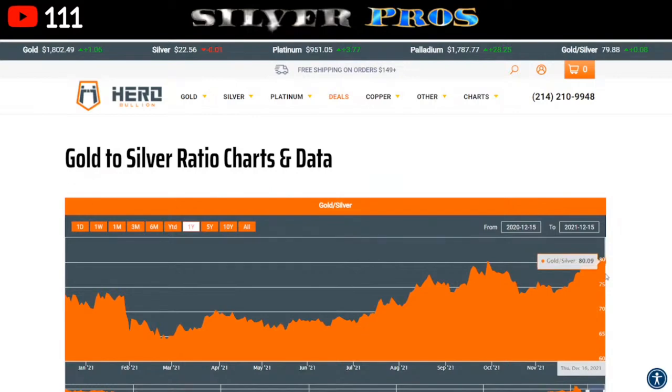Right now the ratio is around 80. Hypothetically, if you had 80 ounces of silver and sold them, you could buy one ounce of gold — though of course when you factor in premiums the numbers change. So if you have 80 silver eagles and desire a one-ounce gold eagle, the idea is you exchange those 80 silver eagles for one gold eagle when the GSR is 80. But in reality, you're going to have to go to a coin shop or contact a bullion dealer.